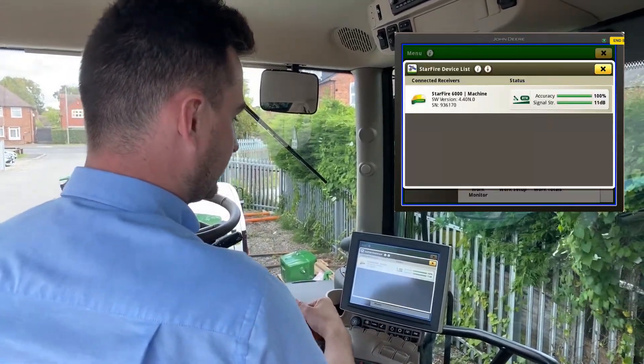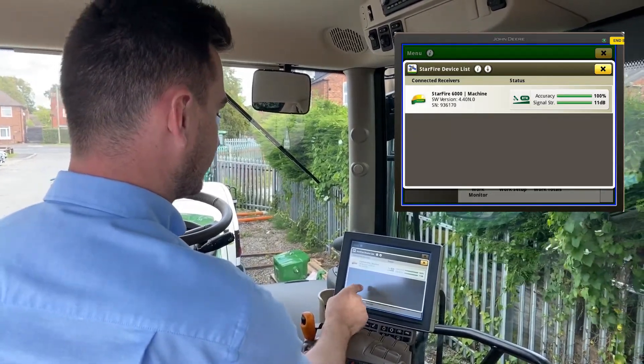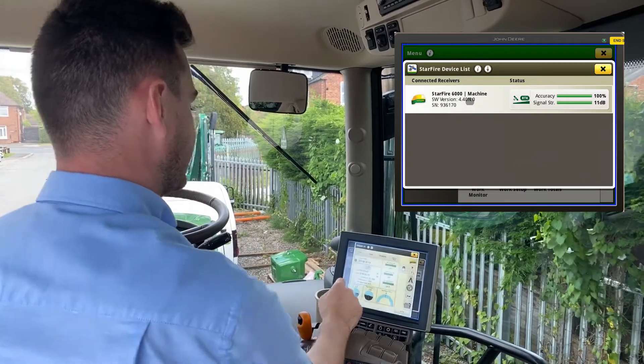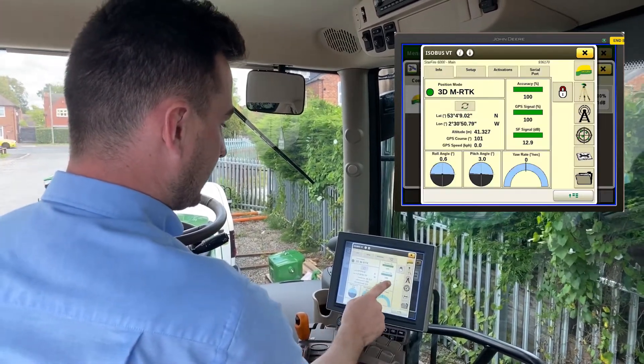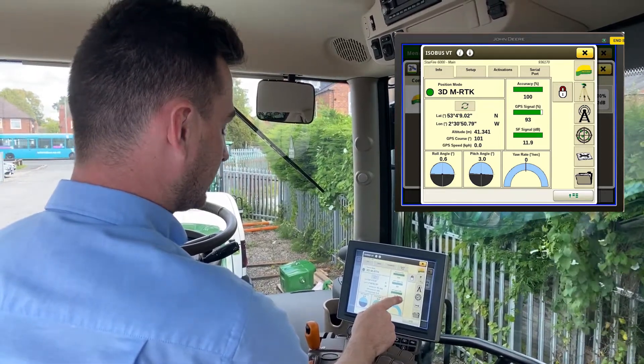For this software to work you need to be on software 4.3 or above — you can see we're on 4.4. Select your receiver to have the pin code. If your tractor does not have the pin code, get in contact with us and we can get this set up for you.